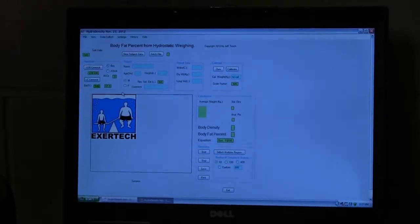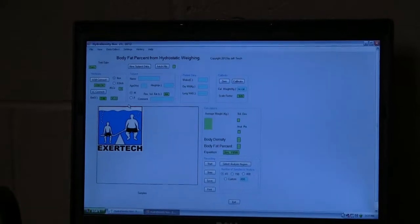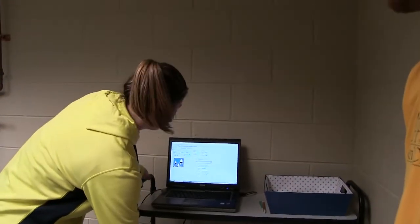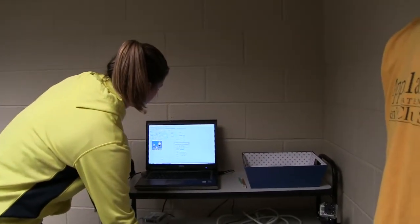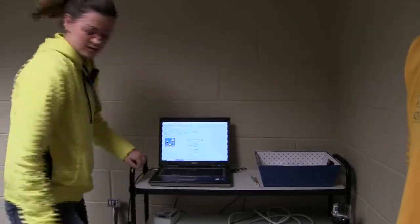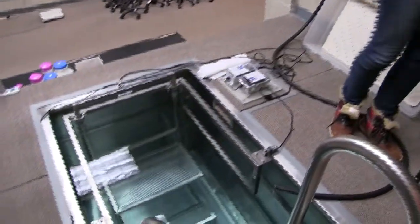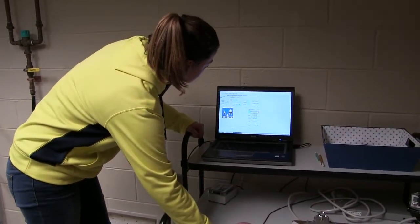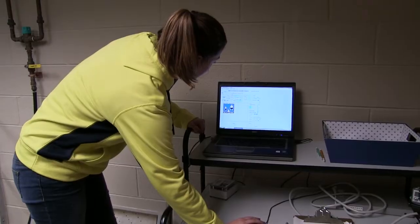Then LC connect — that just means everything is running. Now to calibrate it, we hit 'zero' and it says the platform must be empty with no calibration weights. You can see there's nothing on the platform right now, so we say okay. The zero calibration is performed, and now we move on to calibrate with the weight.